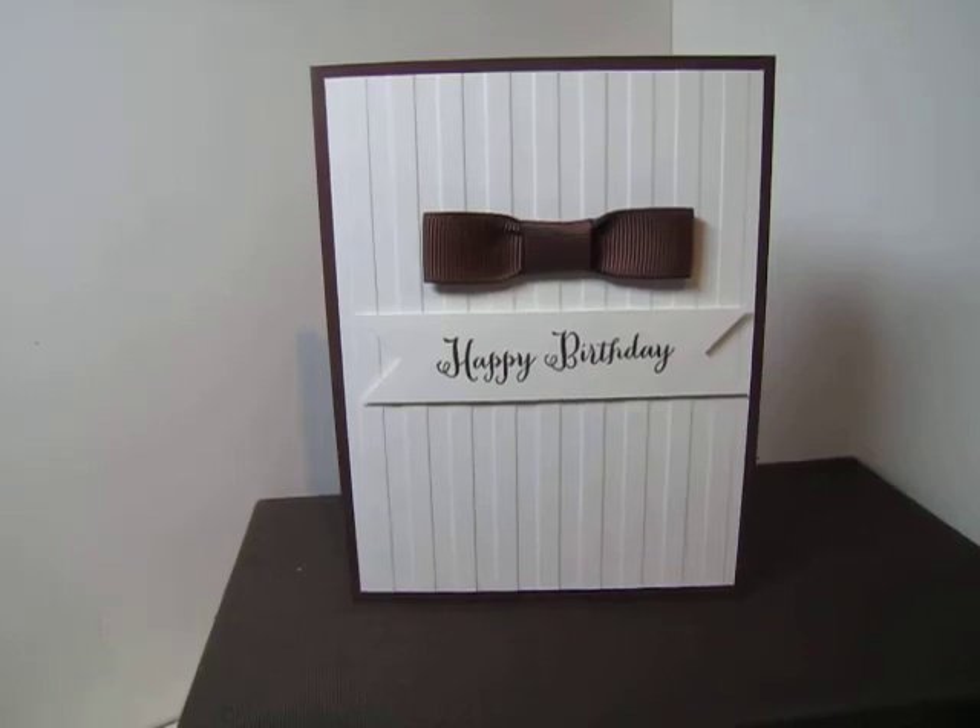Hi everyone, thanks for stopping by. I have a super quick simple card to show you. I'm almost too embarrassed to show you because it is so plain, so simple, but this inspiration came from...